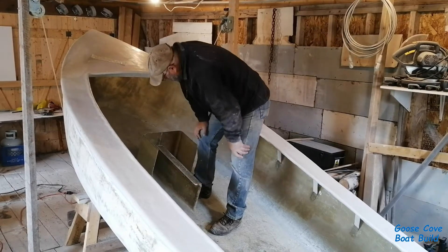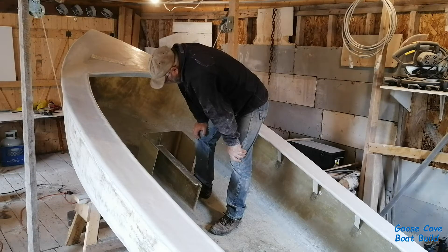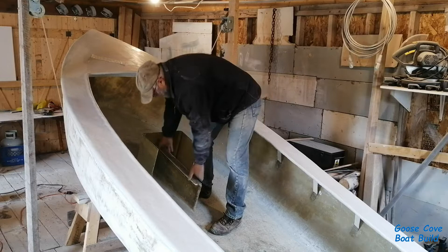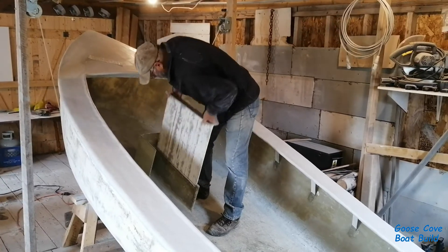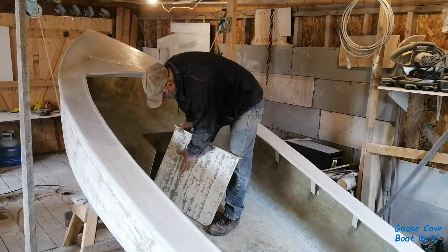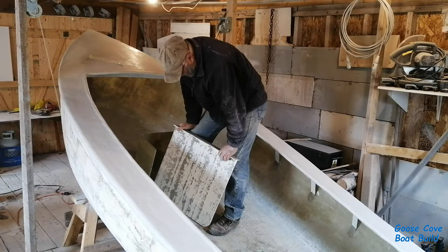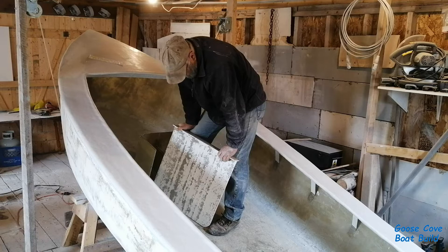Well, I tested the centerboard last week and it seemed to work okay. Since then I put one more layer of net on and gel coated it, and it started to bind. So I had to take it out and sand off the gel coat and a little bit of the net to bring it down a little bit thinner. Hopefully now when I put a new layer of gel coat on it should be okay.